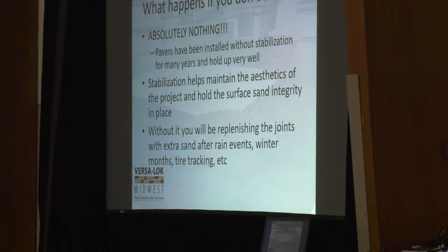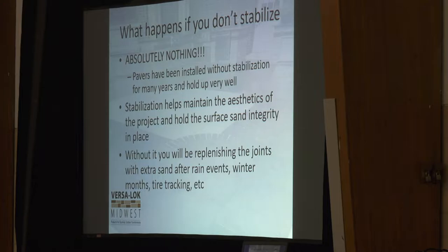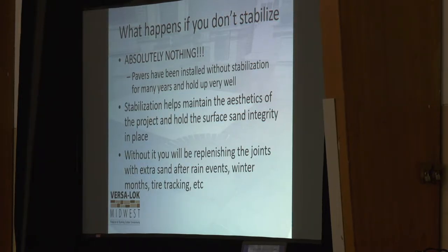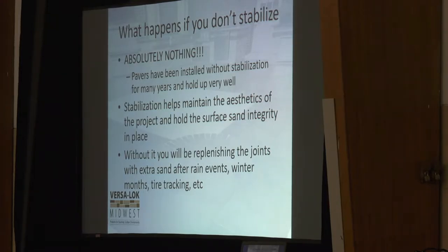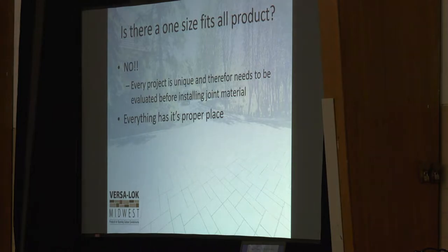Ten, fifteen years ago when I started in this business — I actually started at the old Burnsville location. When I first started, polymeric sand was very, very new. There were only a handful of people that used it. We just used regular graded sand, compacted it in place, left a five-gallon bucket of sand with the homeowner and said, once this washes out, sweep it in a little bit and you're done. Then all this new stuff started coming out and it actually works extremely well, but there is still no one-size-fits-all product. Certain projects are going to require flexibility, certain projects are going to require rigidity — and we're going to talk about that today.